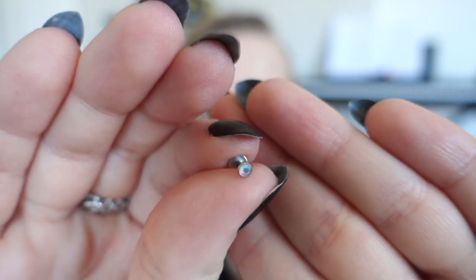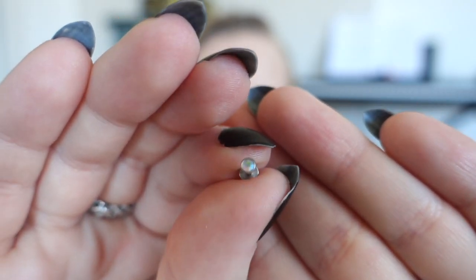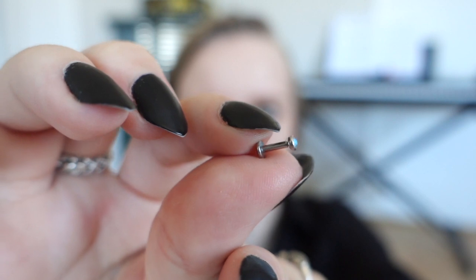I also got some new earrings to replace the bioflex ones that I tried on. This time I got both ear pieces in metal. First I got the same one as I had in my previous video, which is this tiny jewel and this one is internally threaded. But I also got the ones that I'm wearing now, which I think I prefer. It's the same kind of jewel but these are on a ball end, so they seem a bit bigger and I really like them.